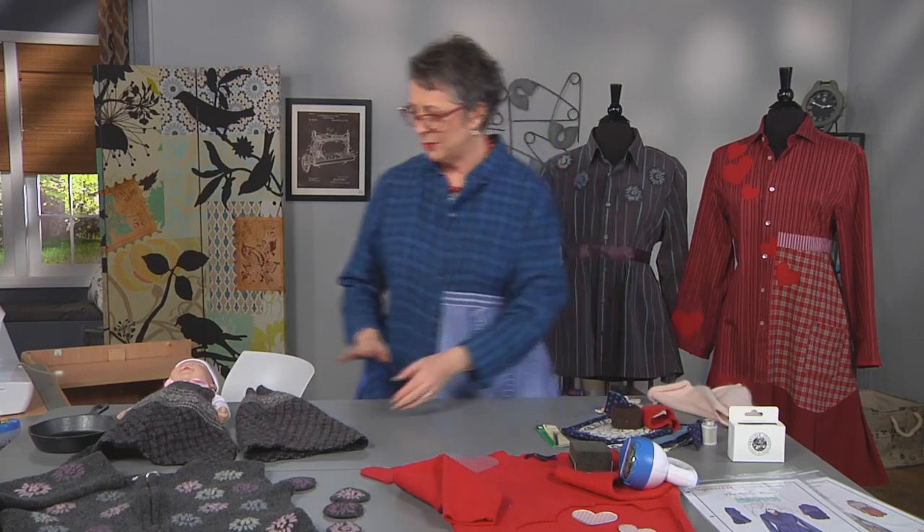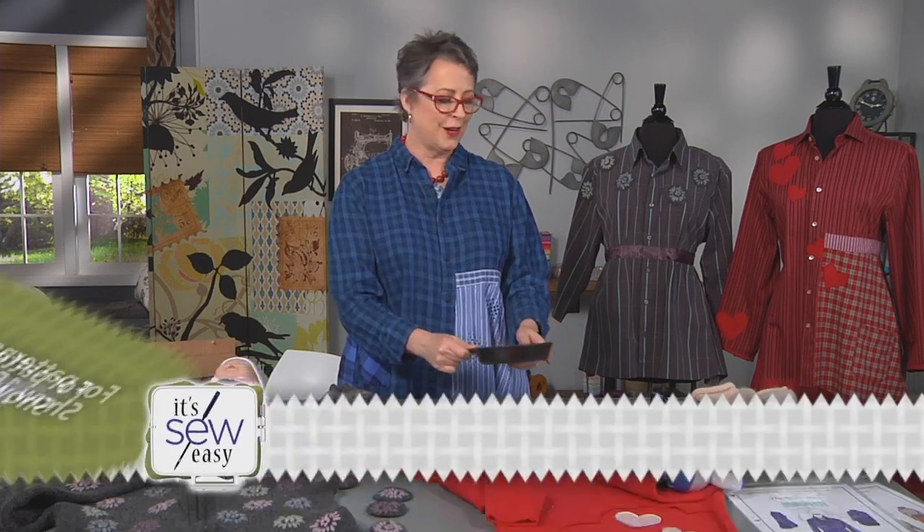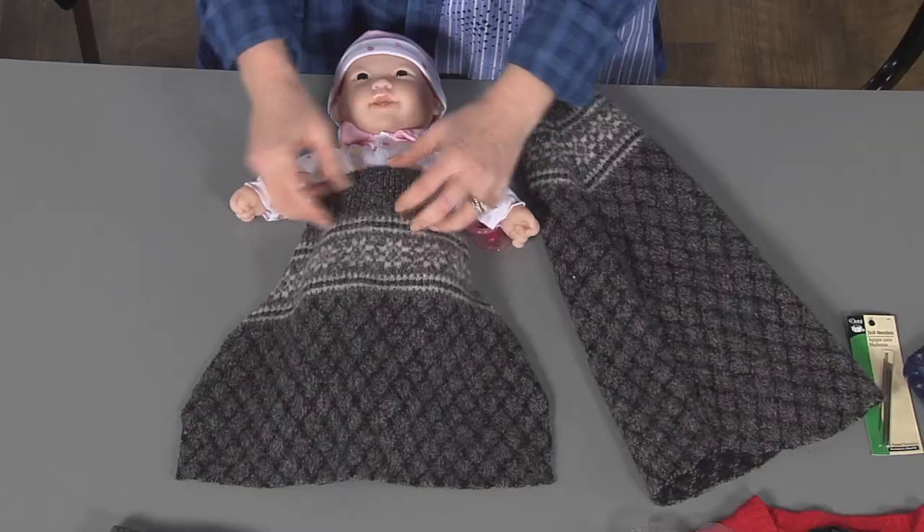We're going to look at something that's a practical gift, but one more tip first: you can cut out a piece of wool and stick it on a cast iron pan so you're not going to burn your hand. And a terrific baby gift — I just saw these recently and thought they were great — is to make a baby sack.